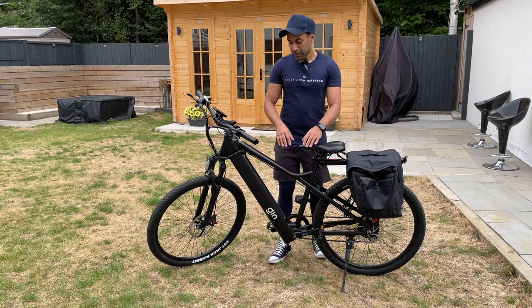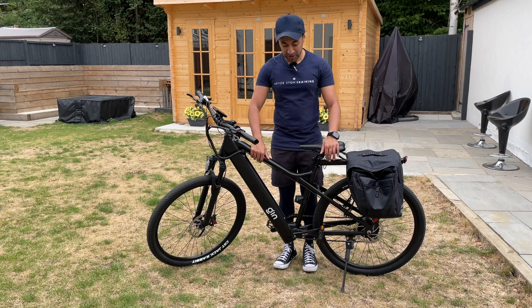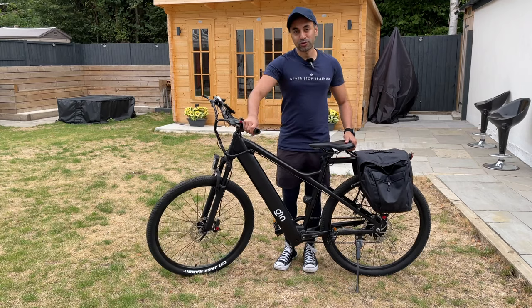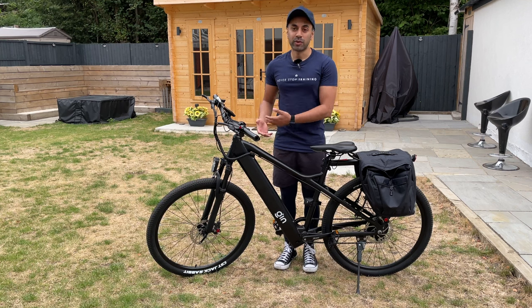In terms of the build, the bike is made of pure aluminium alloy and weighs 19 kilograms, which is actually a little bit lighter than some of the e-bikes I've reviewed in the past. It's pretty easy to pick up, so if you wanted to take off the front wheel and store this in your car it's very easy to do, and sometimes you may not need an additional person to help you.